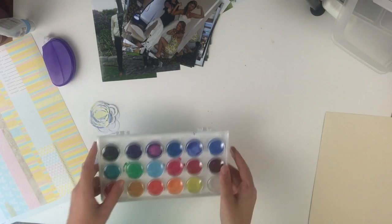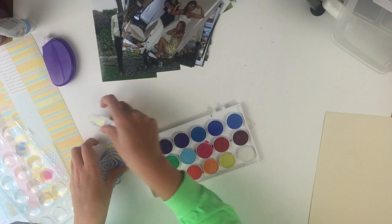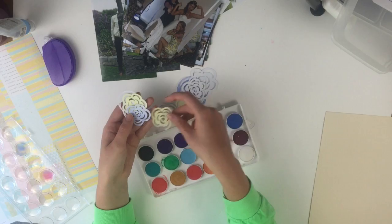Hey guys, so today I'm going to do my first layout with the Citrus Twist June kit. It came with a cut file so I decided to cut out these flowers with my silhouette and paint them to match my dress.